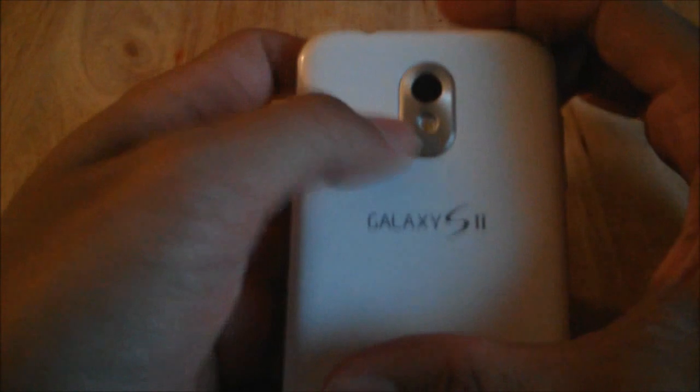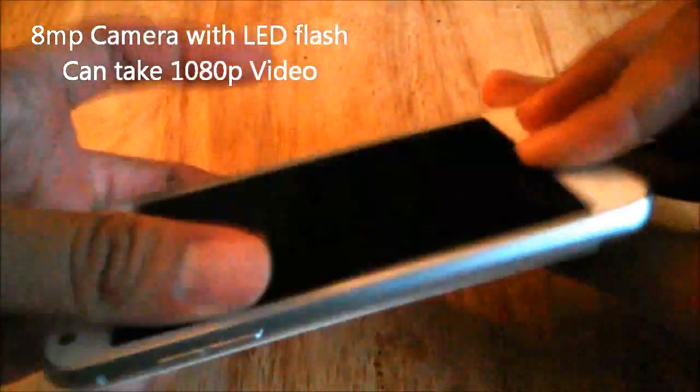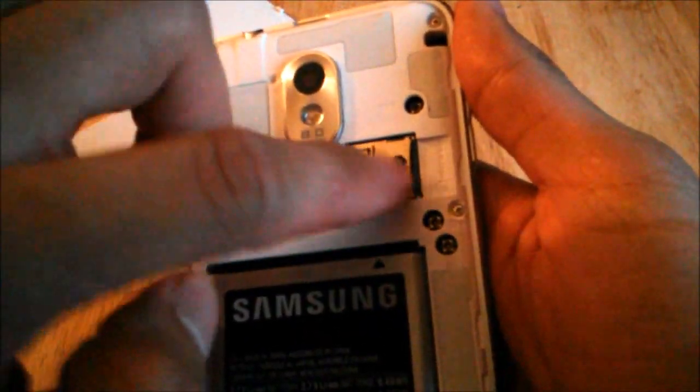In the back we have an 8 megapixel camera with LED flash. On the top you have your 3.5 millimeter headphone jack, and on the side you have your volume rockers. This phone does not have a physical camera button — just keep that in mind, camera enthusiasts. On the bottom you have your micro USB charging port with a microphone. The phone does have expandable memory up to 32 gigabytes, so if you take a lot of photos or video and don't want memory hogged up on internal storage, you can always do that.